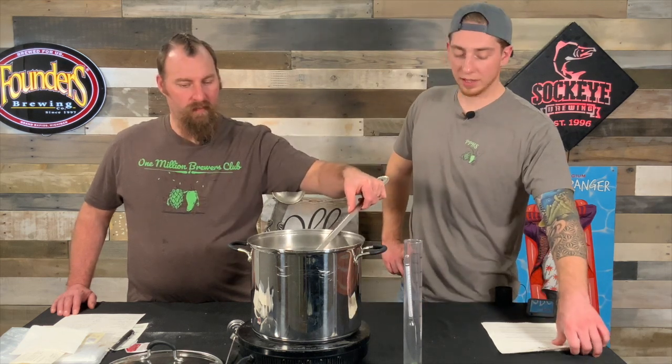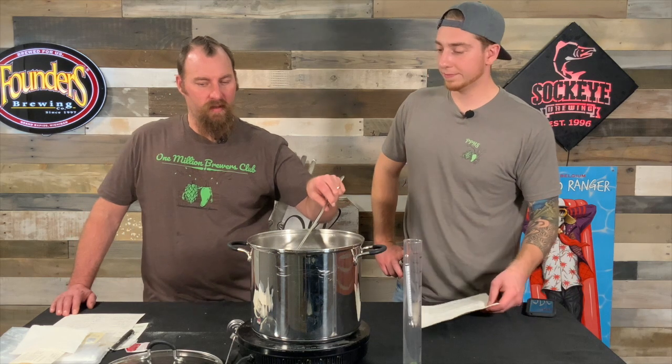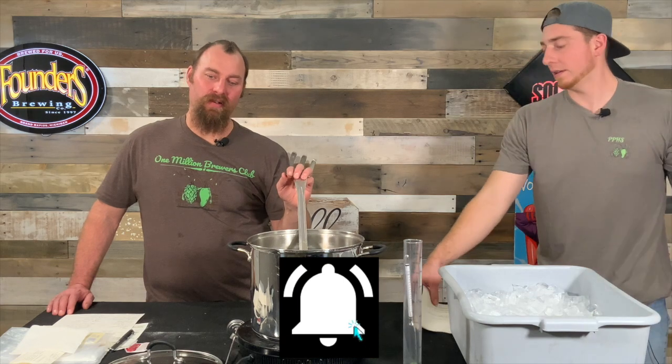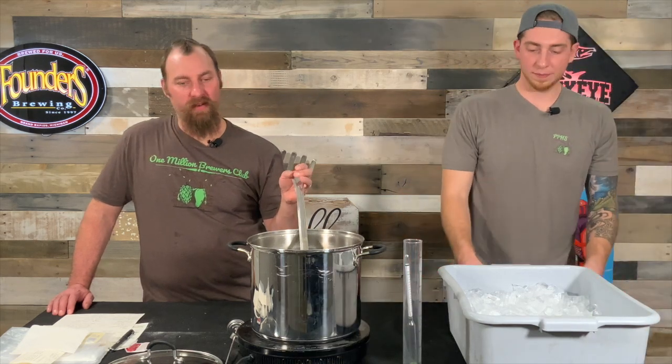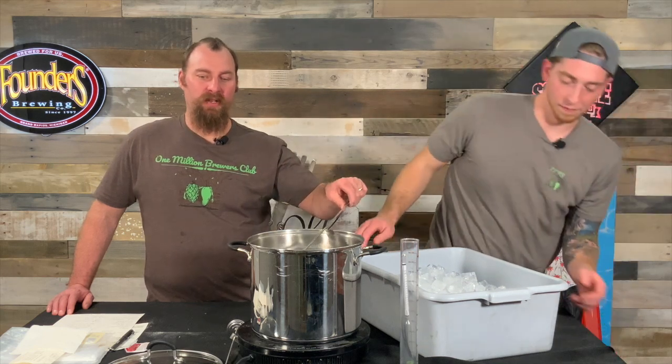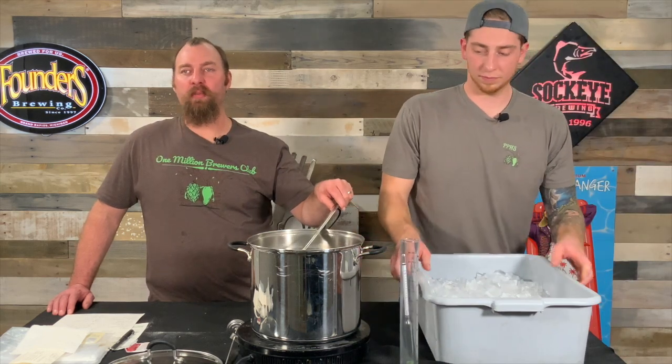How long are we going to let it chill here for? For us today, not very long — we have lots of ice. But if you did have a flame-out addition, if you're at home, I would leave it for at least 10 minutes, if not 15 or 20, just to let it chill down naturally.